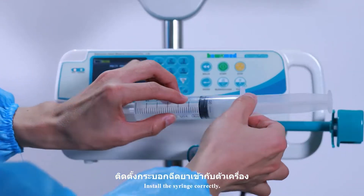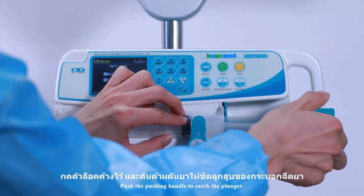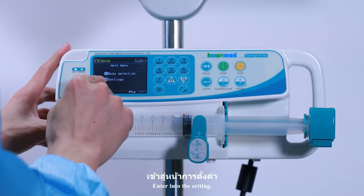Install the syringe correctly. Push the pushing handle to catch the plunger. Then enter into the settings menu.